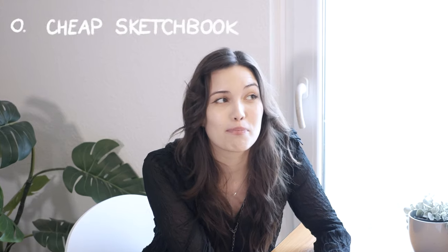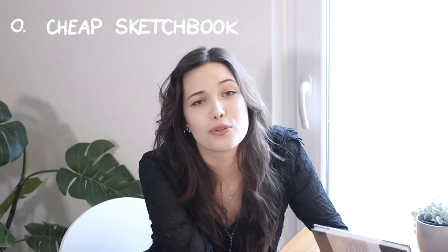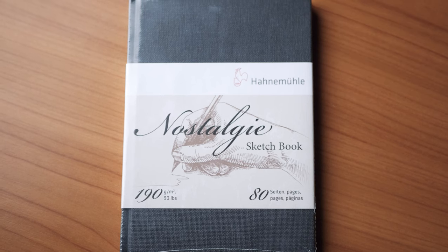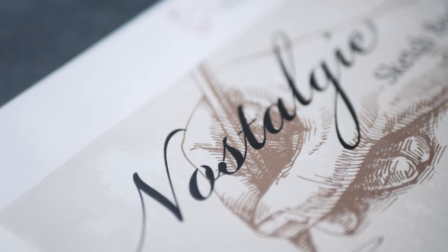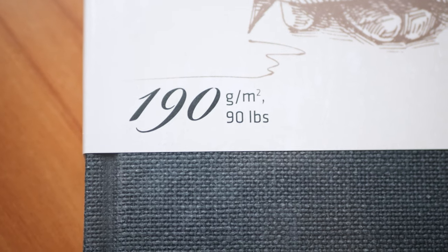One tip I have: if you are afraid of starting or messing up any page, I would recommend buying cheaper sketchbooks. If you buy a fancy one with watercolor paper for 30 euros, it becomes such a huge deal if you mess up one page because of the money you invested. But if you buy a middle-sized or cheap sketchbook, it's okay — it's just paper, nothing special.